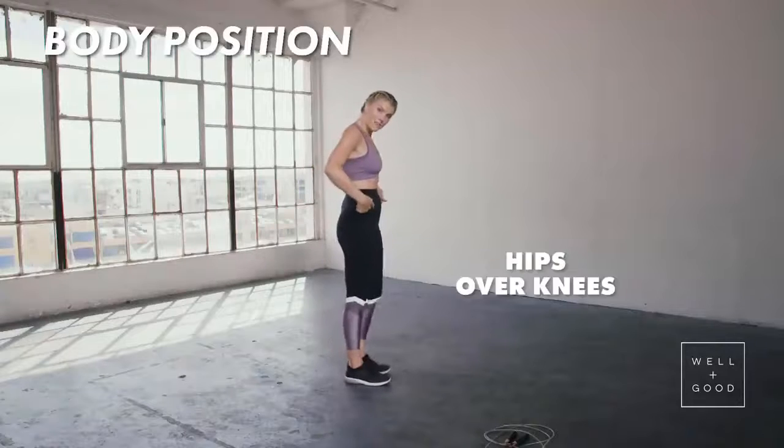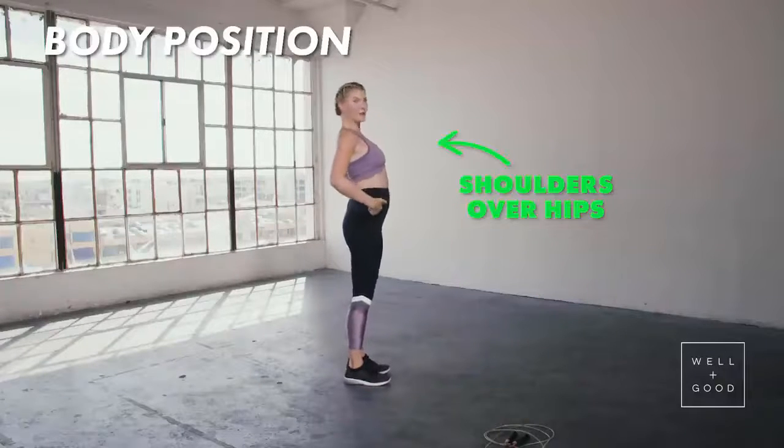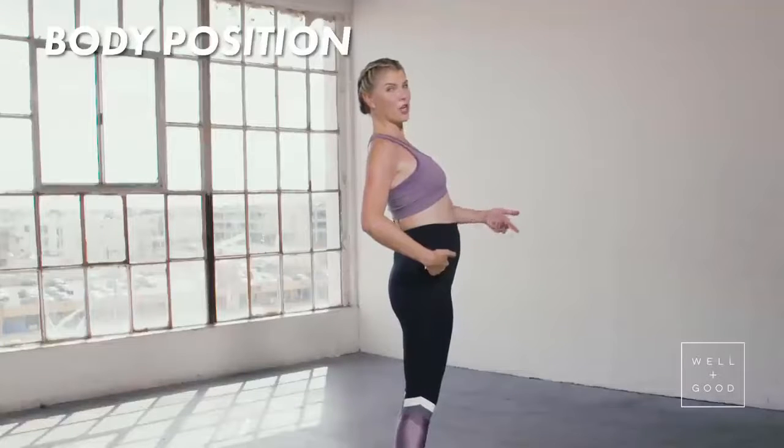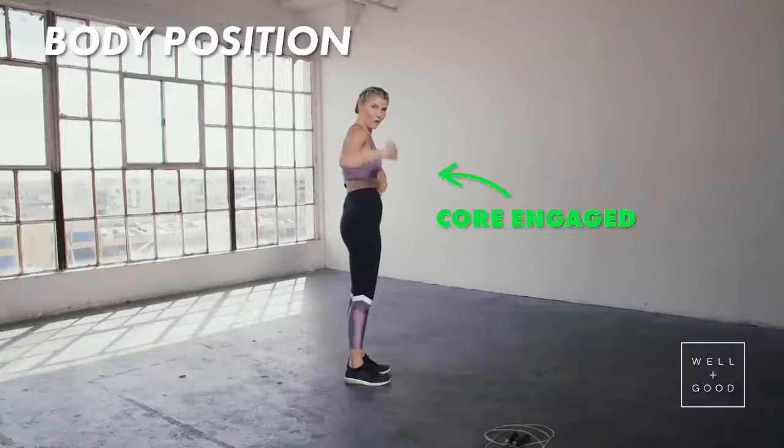I want you to think about keeping your hips over your knees, your shoulders over your hips. Not back here with abs protruding — you want to think that somebody's punching you in the stomach, and your shoulders are right over your hips.